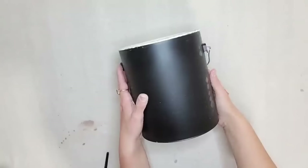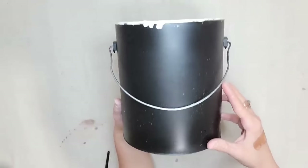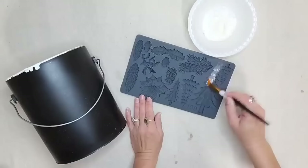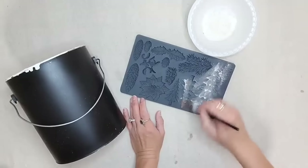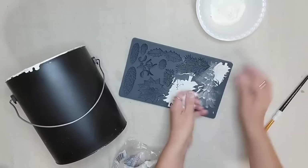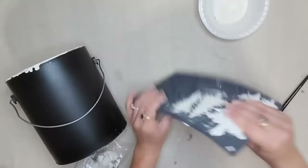If you're a crafter you probably have lots of empty paint cans — they are perfect to use for Christmas to put greenery or Christmas trees in. I'm going to use the IOD Bushels of Holly mold on this one. IOD no longer sells this mold, but I do have resin castings on my website. When using a mold, brush it with cornstarch before putting your IOD air dry clay in so the clay easily releases.